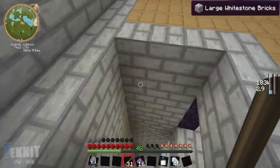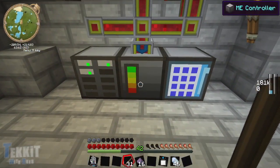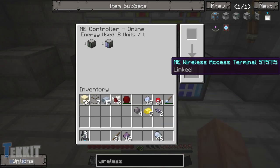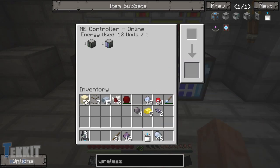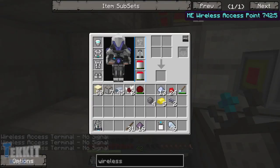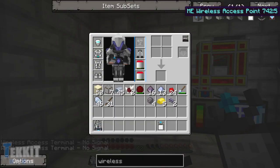And then it's just the two of these together that makes our wireless access terminal. Now we have to link this with our system downstairs. So we go downstairs and we go up to the ME controller, right click on the controller, put the access terminal in there, and boom - now it says it's linked. So we can use that... or can we? No, we can't, because there's no signal, because we don't have a wireless access point. Which takes us to step two of this build, and goodness gracious, we ended up with a lot of stuff in our inventory.